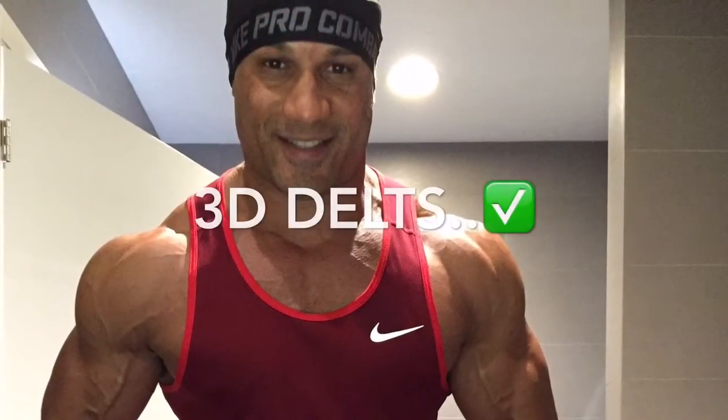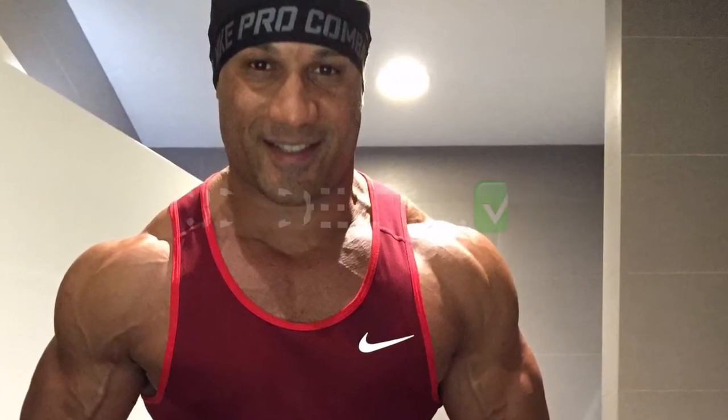So that was it, guys. 3D delts achieved — awesome workout. We'll come back at you later in the week with another one. Have a great day. If you need any advice or tips, give us a holler. We're here for you, team. Have a good one.